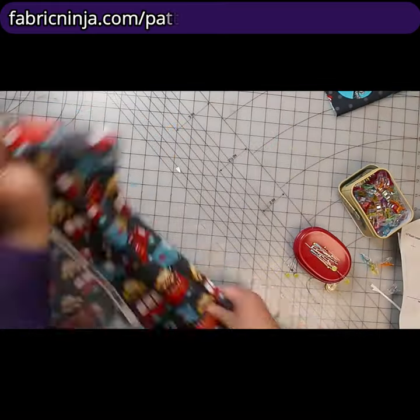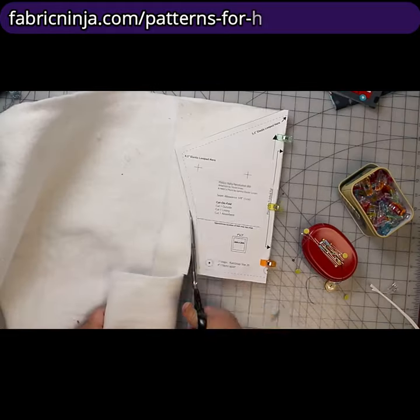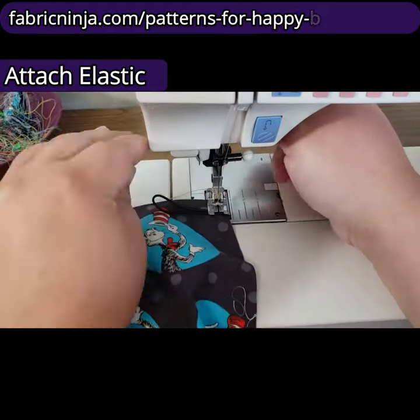Make sure to not put your pins over where you're cutting and rack your beautiful scissors. We're gonna hide all the dirty work inside.